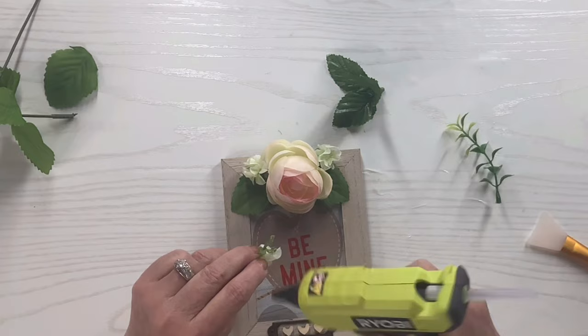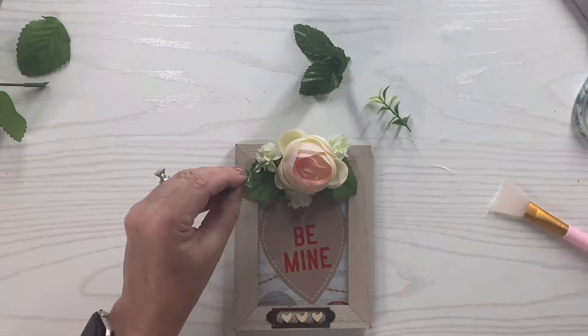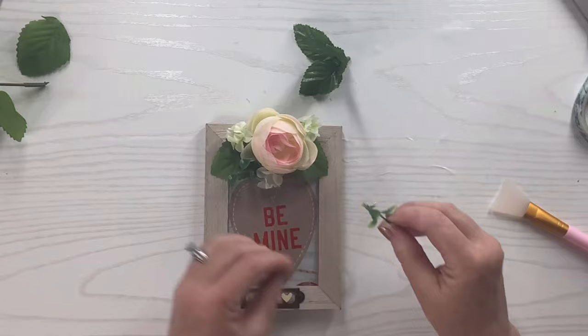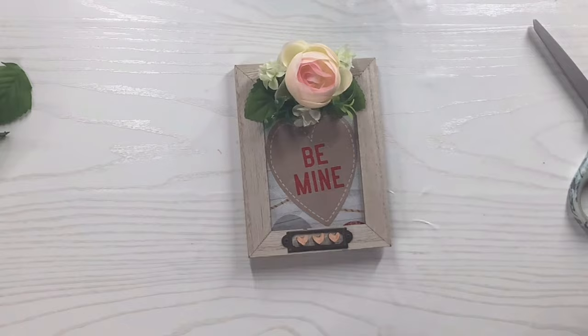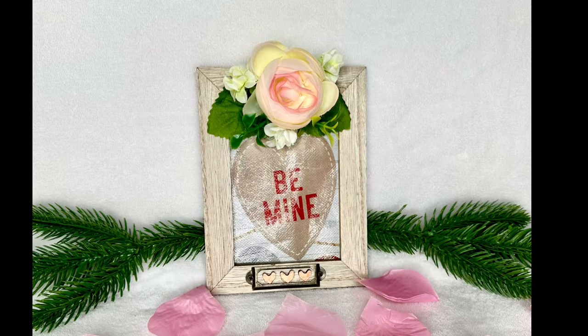I've got this other pick — I think it's like a boxwood pick — I'm going to cut it in half and put one on each side just to give it a little more texture and interest. I like mixing up different picks and florals; it makes it more interesting to look at. I've got a red marker from Dollar Tree that's almost out of ink, but that was perfect because I barely wanted a little red on those wooden hearts — it actually kind of matches the center of the flower. I love this one — it's a little more rustic but so cute.